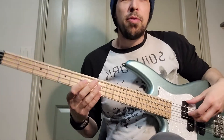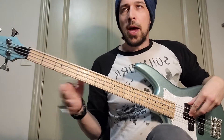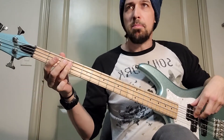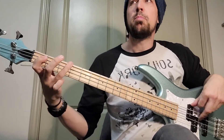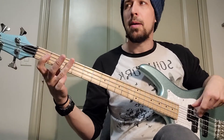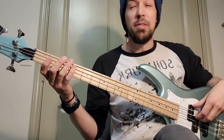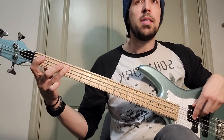All right, so we're making our way through Devlin's Side. We have riff A, which is the... Riff B is...